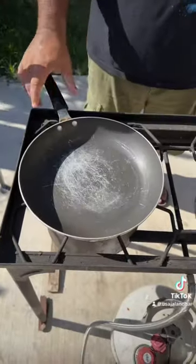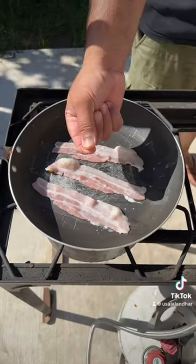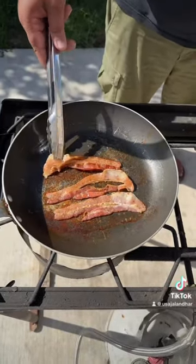Can. Bacon. Lemon juice. Paprika. Little bit water. Time to flip. Put on the side.